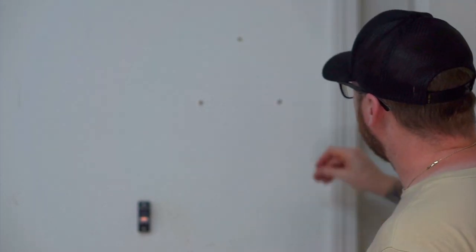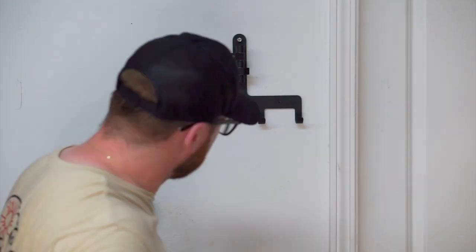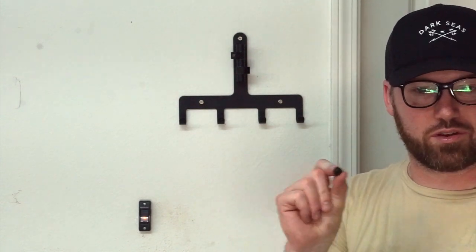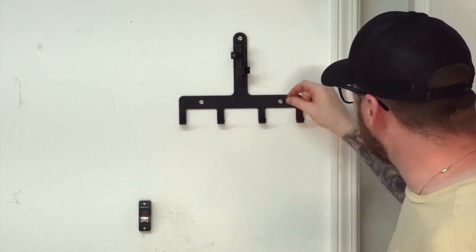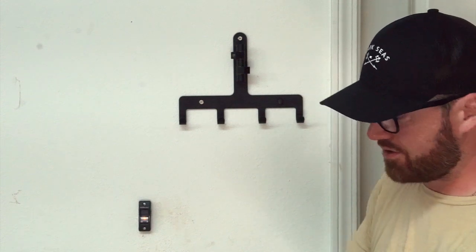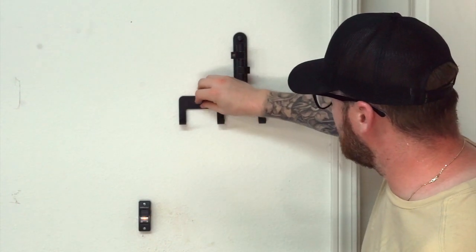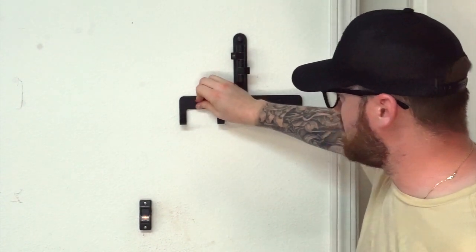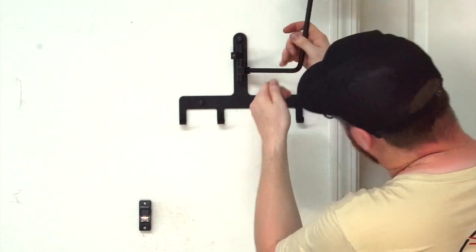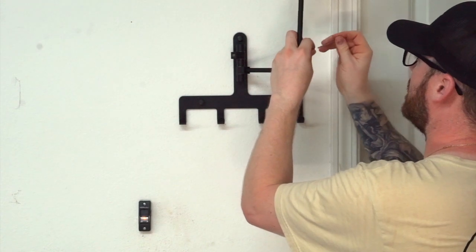I'm going to go ahead and get this buttoned up, get these anchors in, and start mounting this up. Kemimoto also provides you with these nice little dress-up caps, and these go right on top of the screws here. The top of the screws are threaded, so this just threads right on. Then what you'll do after that is slide in this piece to the bottom. There is a set screw that they provide you with an Allen head — I'll go ahead and tighten that up.